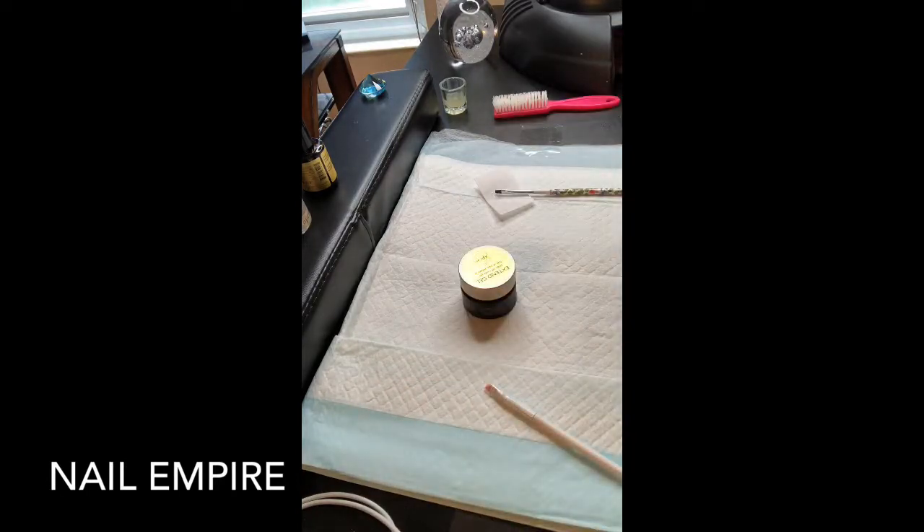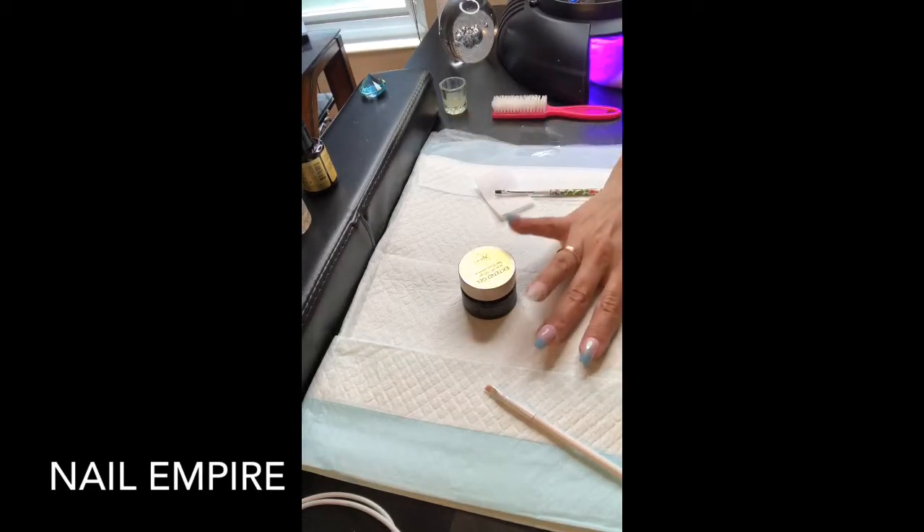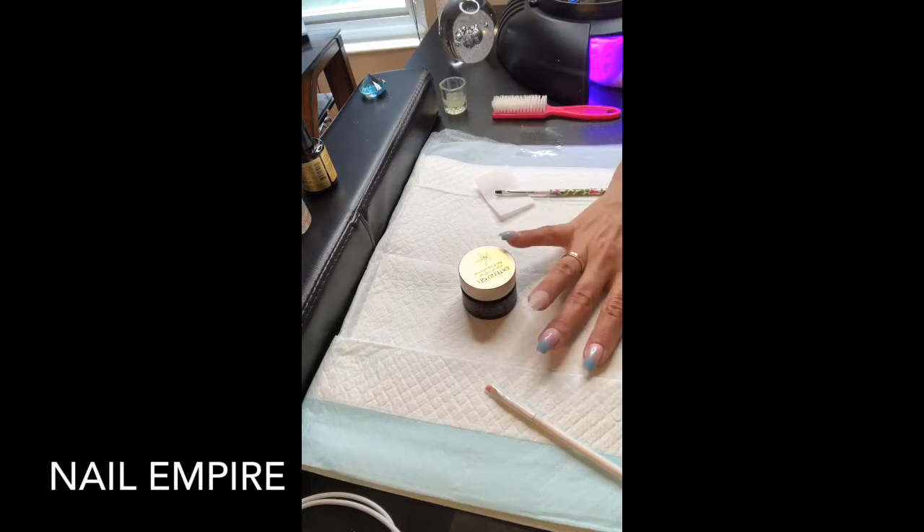This is my fill using the Opere Diamond Extend Gel. I'm gonna go in and cure that - give it about 30 seconds, maybe I'll do a minute, then I'll go back in.